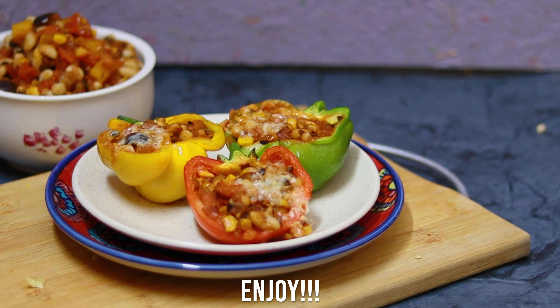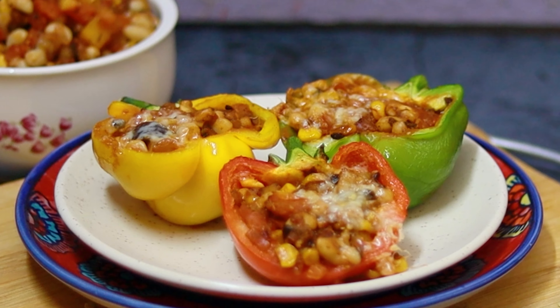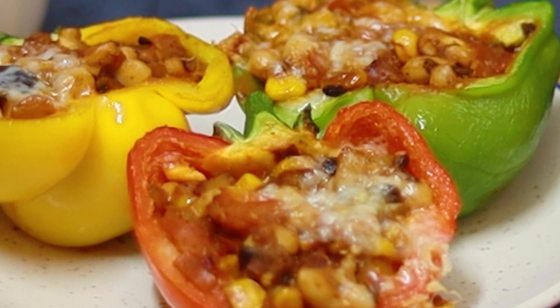If you've liked and enjoyed this recipe, go and make this dish! But before that, don't forget to like and subscribe to my channel, and post your comments and queries — I would love to answer them. Thank you, bye bye!